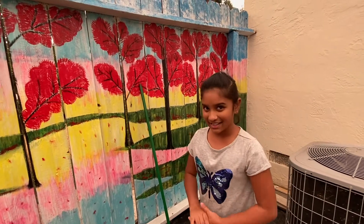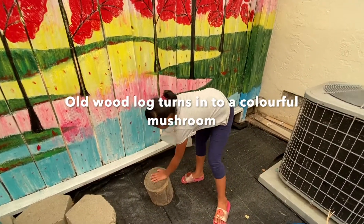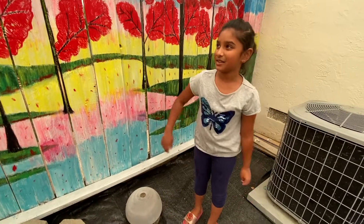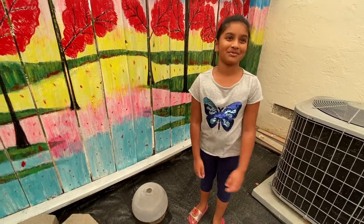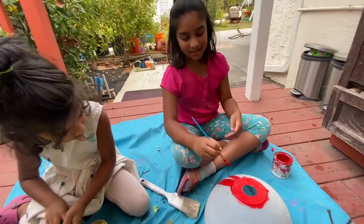Over here we have this stuff. You might be wondering why I need that — well, I need it for making a mushroom seat, just for a little decoration. First I'm going to paint the wood base, then I'm going to paint the top red, and then I'm going to put little spots on it like a mushroom — because that's how I think of a mushroom.